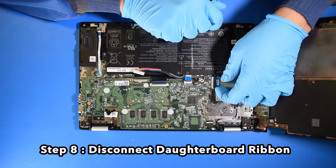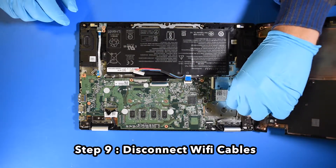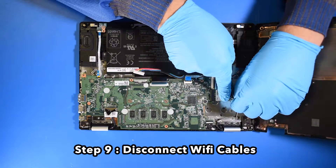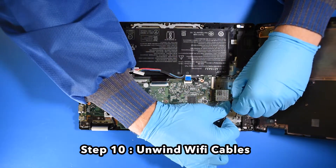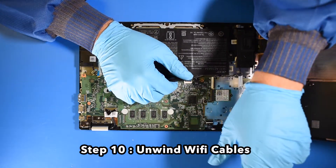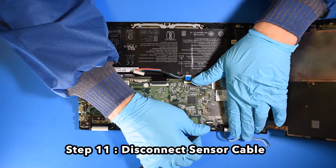Step 8: Disconnect the daughterboard ribbon. Step 9: Disconnect the wifi cables. Step 10: Unwind the wifi cables. Step 11: Disconnect the sensor cable.